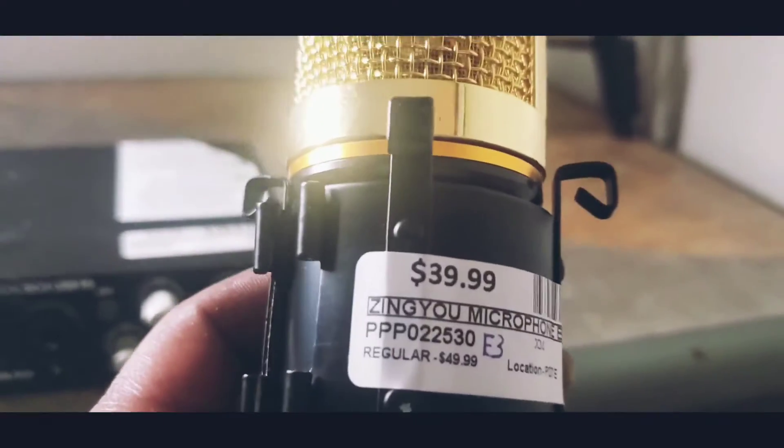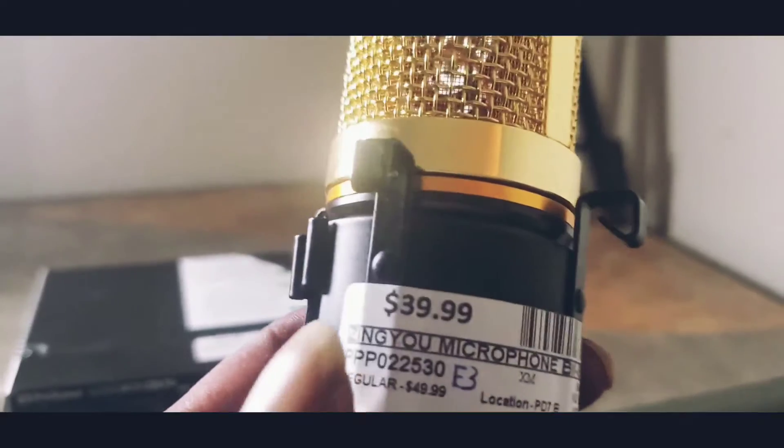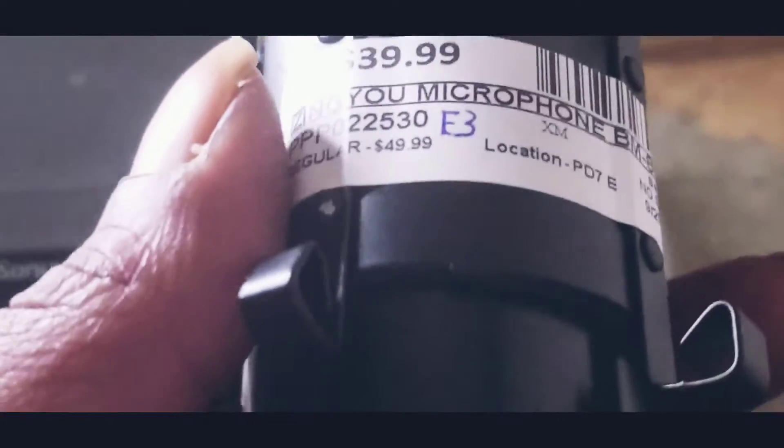I also got me a microphone too. Here's the microphone — it's a Zingyou BM800 microphone. It's gold. I like it because it was gold.